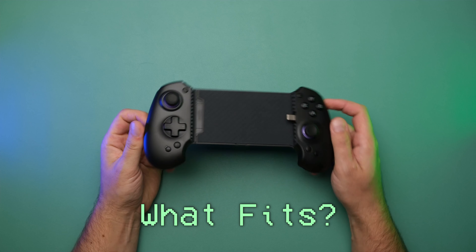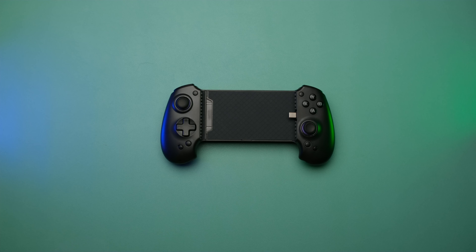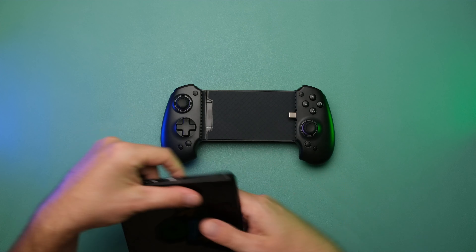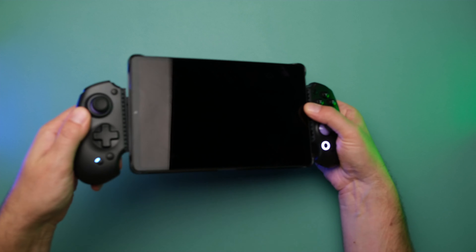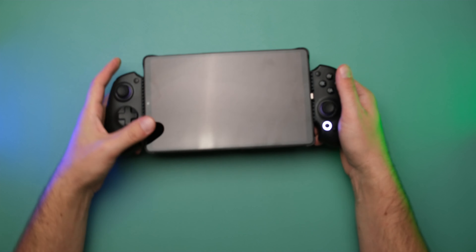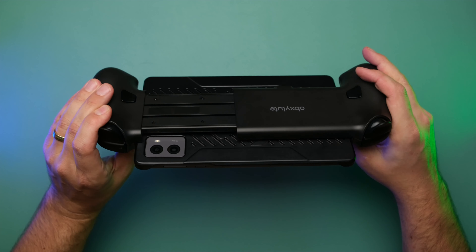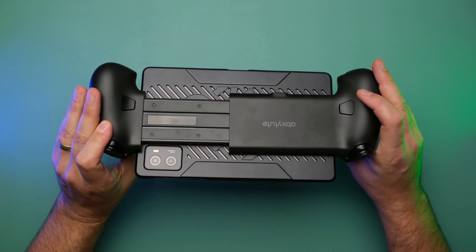What exactly fits in this controller? My favorite gaming tablet, the Lenovo Legion Y700, fits without any issue — nice and secure and pretty solid. There's a teeny tiny bit of flex, but since it's pre-production I won't say that's definitive. It's no more flex than something like the GameSir G8, and it's a lot more secure than the BSP offerings.